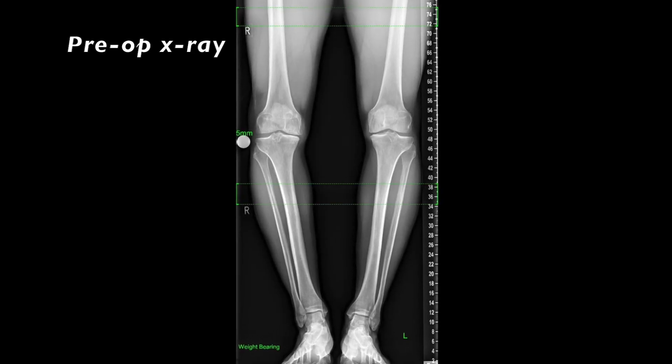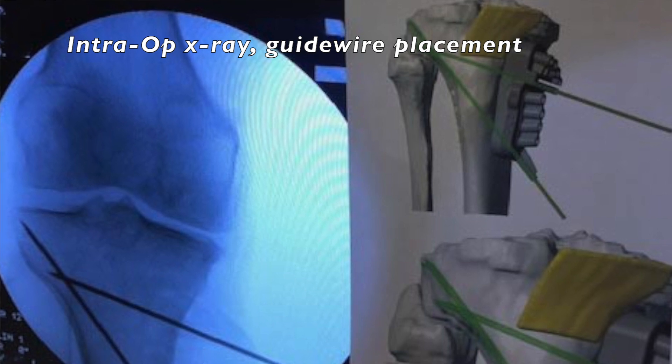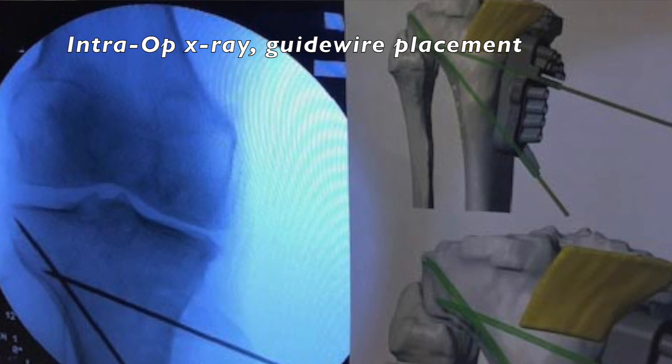Matt had a quite complex surgery. He had both sides high tibia osteotomy. Initially Matt came to see me with both legs and we managed to straighten his legs out. Straightening legs out is a relatively common operation and usually we do one leg at a time, but because the deformity was quite bad and Matt is very young, he wanted to have the surgery once instead of twice and recover once instead of twice, so we concluded we would straighten both his legs at the same time.